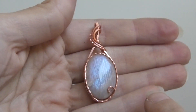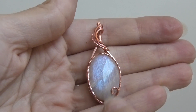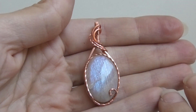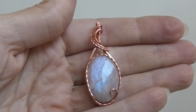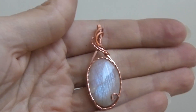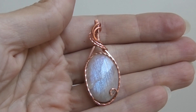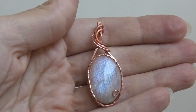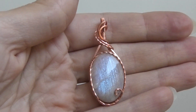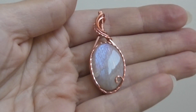That's the design I'm doing here. I'll finish it off, oxidize it, polish it, and then put it up for auction on my community tab on my YouTube channel. That's where I auction off the pendants I make in my tutorials. You have to be a member to participate — I have three membership levels: fan, friend, and insider. The friend and insider levels can see and bid on the auctions.